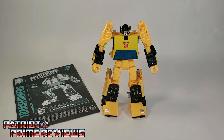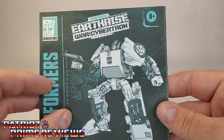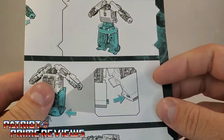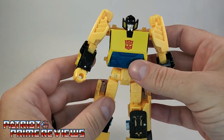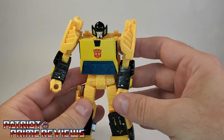Once you get Sunstreaker all opened up and out of the packaging, you'll see he does come with a sheet of instructions. And just like all the modern instructions we've been getting lately, these are very well illustrated and very easy to follow. We also have Sunstreaker here — his hair dryer weapon comes already attached to his back, and we'll get to that in a bit.